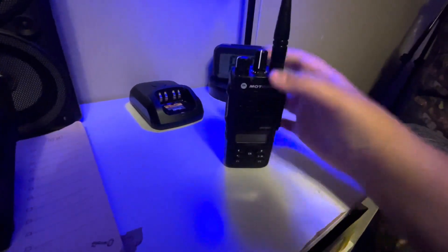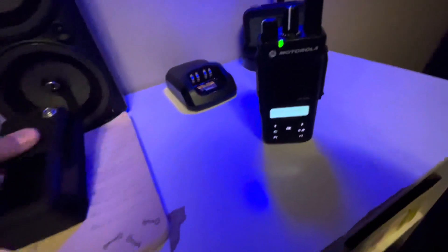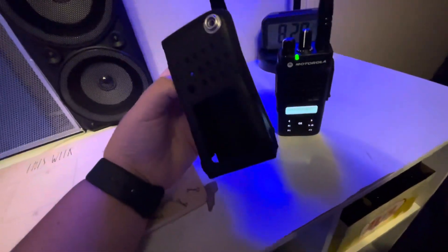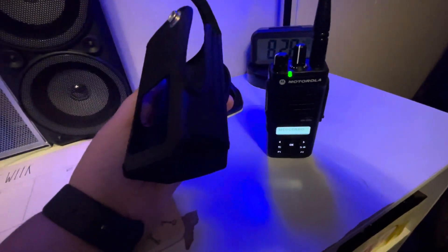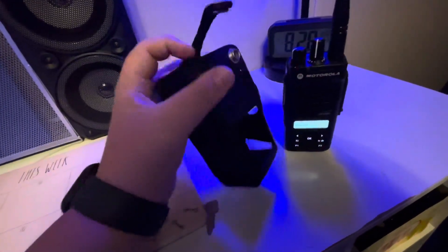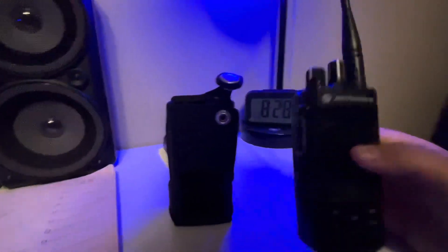I personally like a case on my radio. I keep this leather case on it — I'll put the link down below. It's just an awesome case, I got it off Amazon for about $35. And I got this radio off eBay very cheap, and it is just an awesome radio overall.